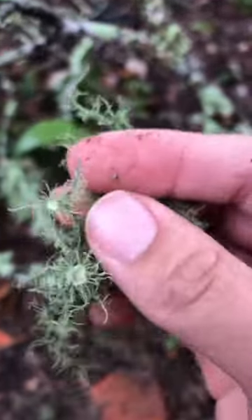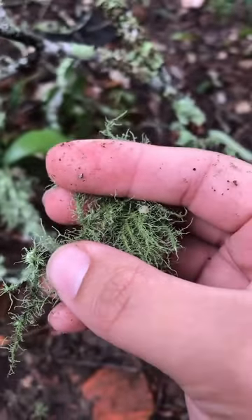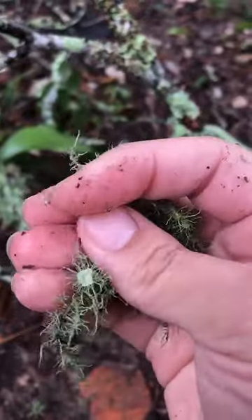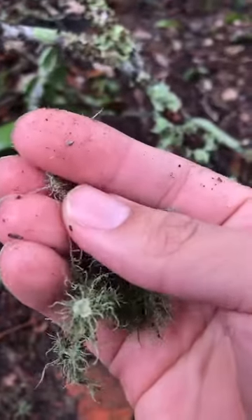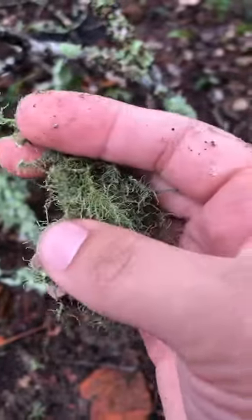Usnea is a lichen and it's super medicinal — lots of different properties going on. You can tincture it, you can make a decoction out of it, you can use it as a tea. The way we like to use it is as like a first aid kit. We usually have it on hand always, and we'll dry it out and then make it into a powdered form.